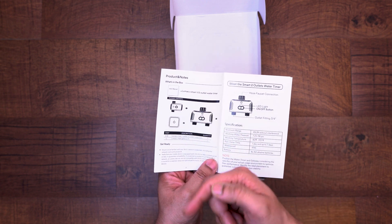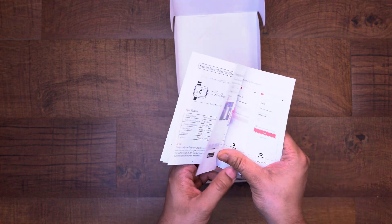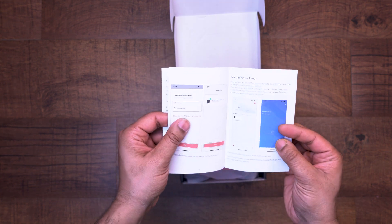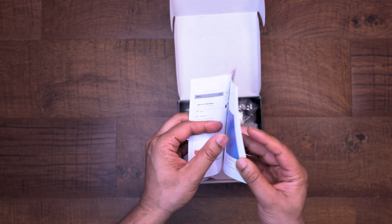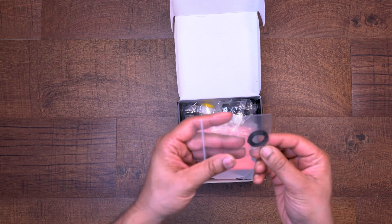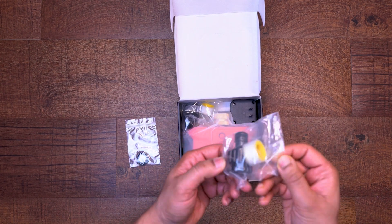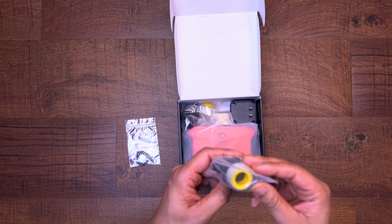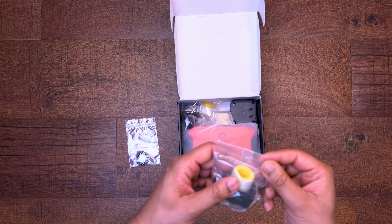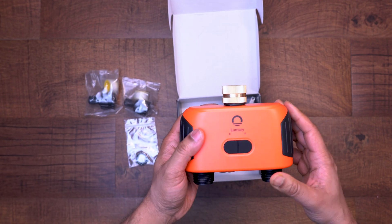Opening up the box we have a nice instructions guide. I will have to say this is probably the nicest setup guide I've ever seen for these things. The instructions are detailed from start to finish on how to set up this water timer, and there are even color pictures. Great job by Lumery for providing these instructions. Also included in the box is a spare hose washer and two small packages that have quick connectors as well as thread tape for each output on the timer.